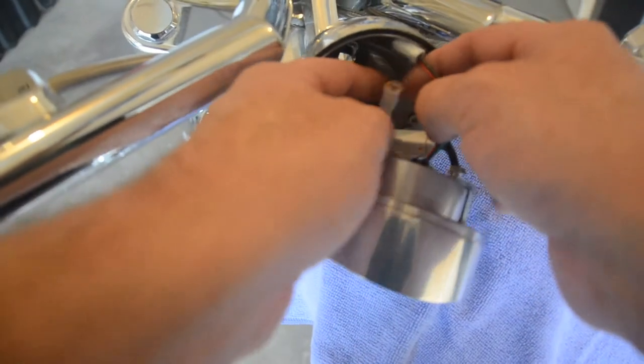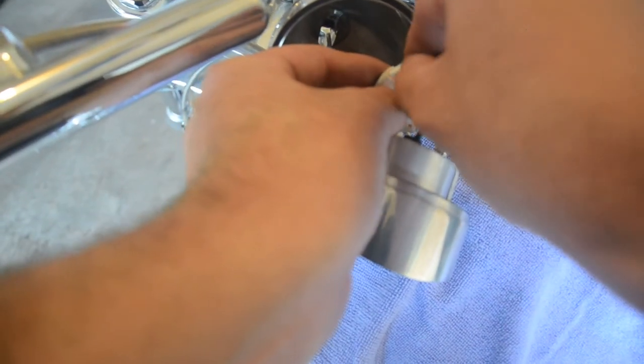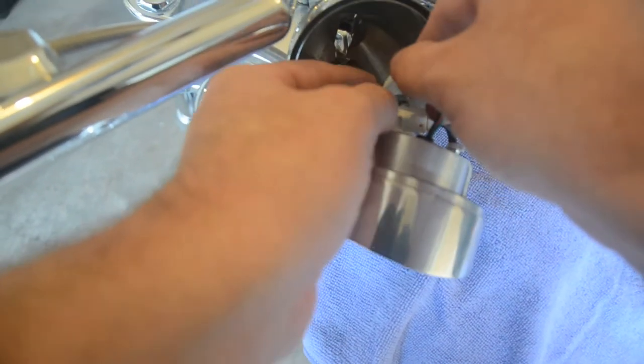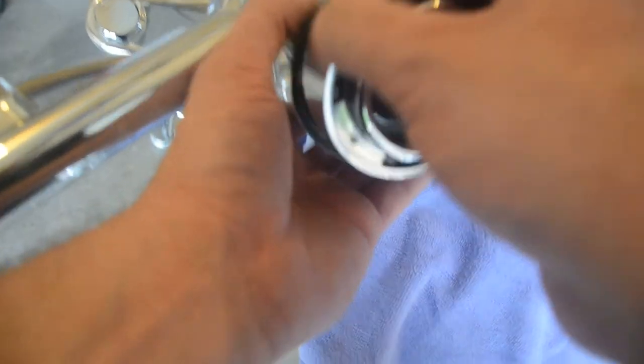Then you'll want to hook up the wire. I heard it snap so it's locked. Push everything back together.